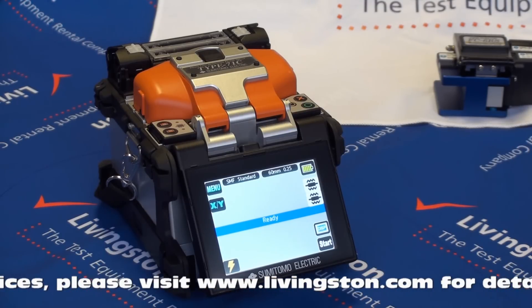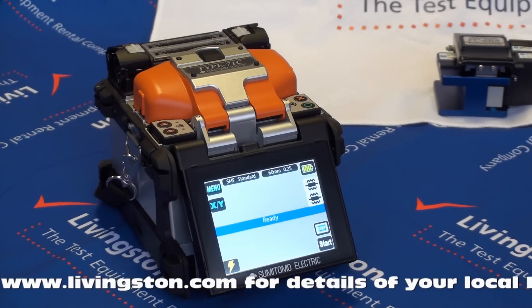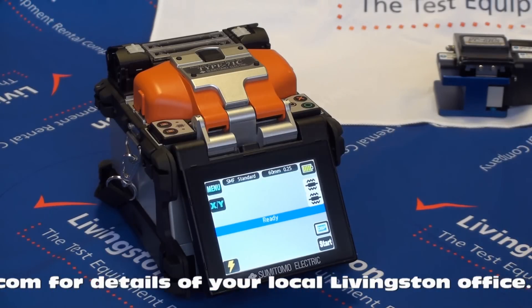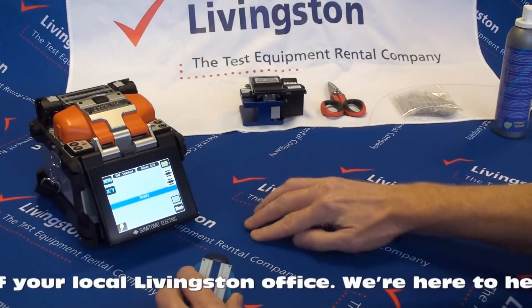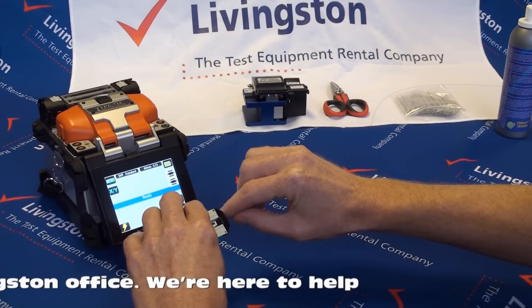Fibre preparation. To ensure a good splice it is essential that the fibre itself is prepared correctly. Stripping. Using a specialist fibre stripper, strip approximately 30 to 40 millimetres of fibre coating from the two ends of the fibre that are to be joined.